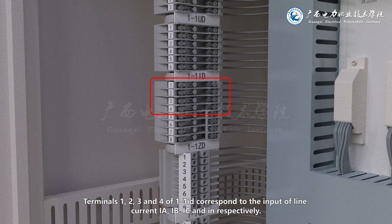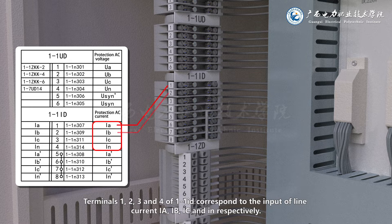Terminals 1, 2, 3 and 4 of terminal block 1-1ID correspond to the input of line currents IA, IB, IC and UN respectively.